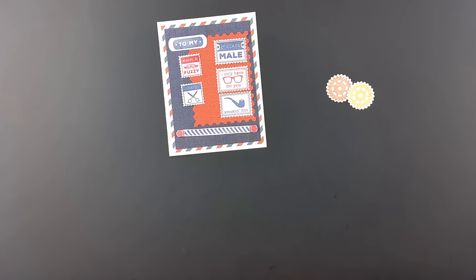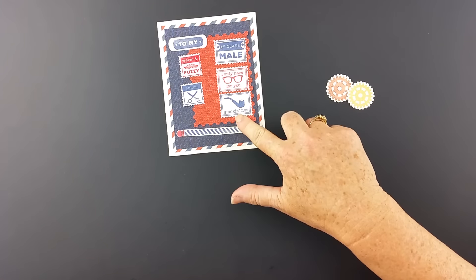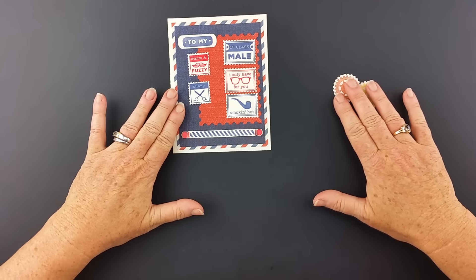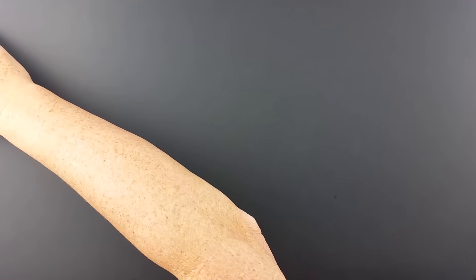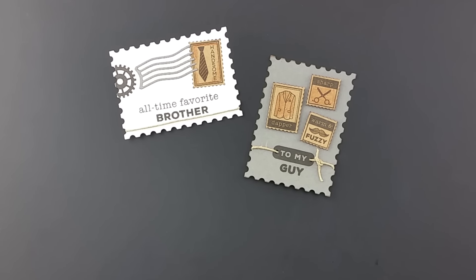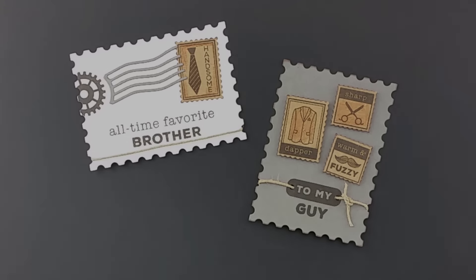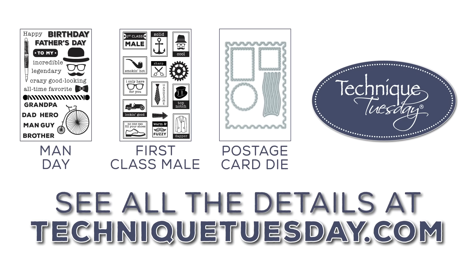What I've done is I've embossed all of these, which was super easy to do but gives it a little bit of dimension. Here are some other examples that we've made using those two stamp sets and the postage card die — I love these. A different color palette, completely taking it more into the neutral tone. These would be great in a pocket page like a 3x4 pocket page or on the front of a card. I hope I've inspired you to make something for the special men in your life. Pop on over to TechniqueTuesday.com where you can find these projects and even more project ideas.